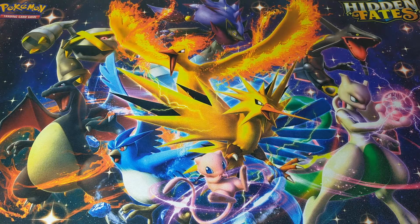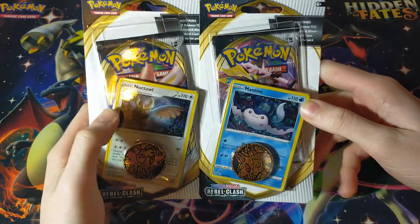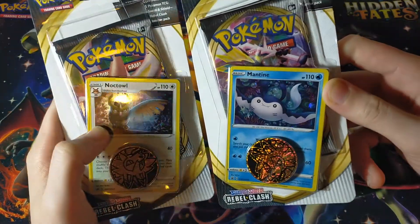Hey, what is going on YouTube? It is Ghost Ibis Collectibles here with another Pokemon opening, and today we have a new Rebel Clash opening, but it is a product that most people probably don't know about, and that is the Checklane Blisters, otherwise known as the single pack with a unique promo.